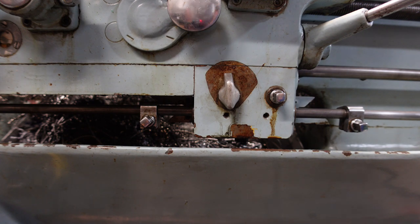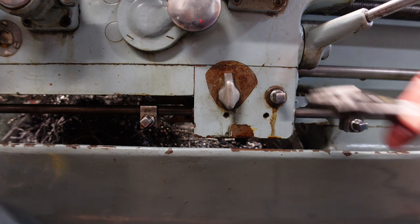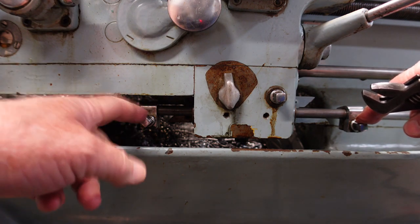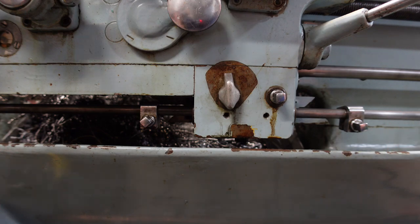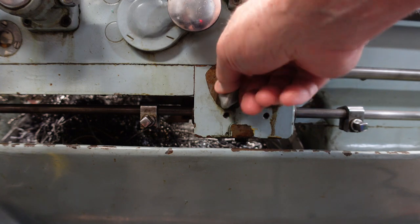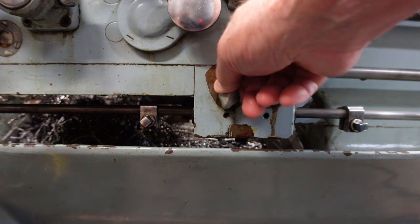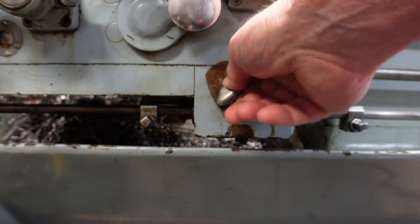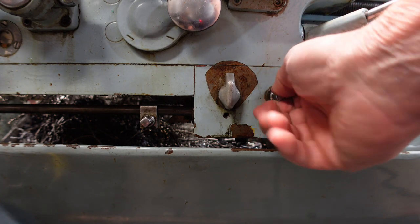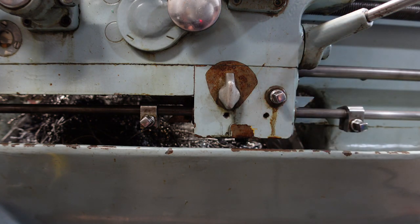This is just a close-up of the fine adjust system. You can see the dog points here and here that operate the system. You can slide these back and forth — that would be your fine adjust — and then you lock it down. Pretty simple system, and it's much quicker to fine-tune where your stop is occurring.